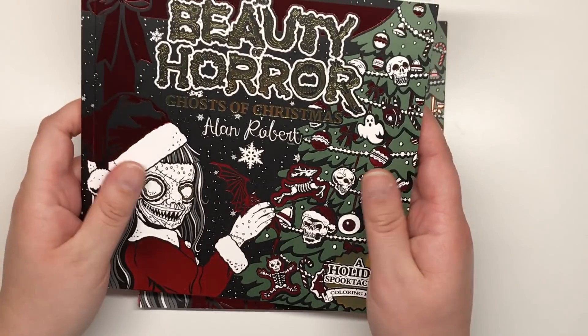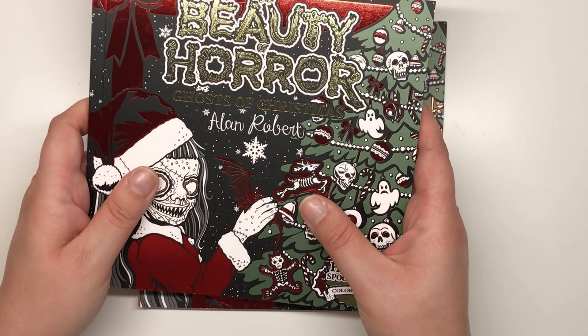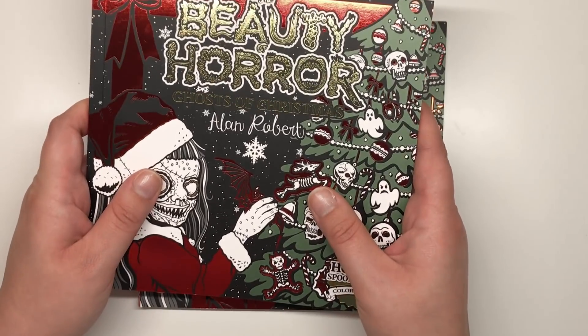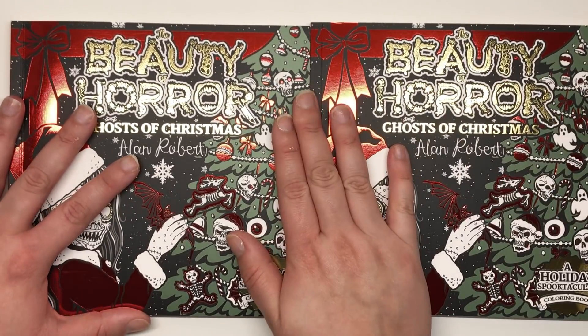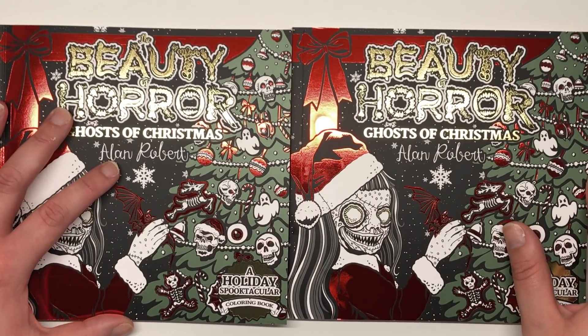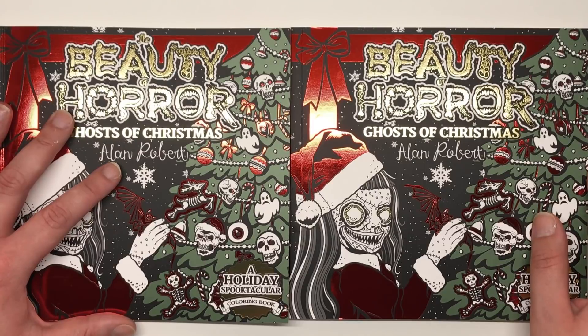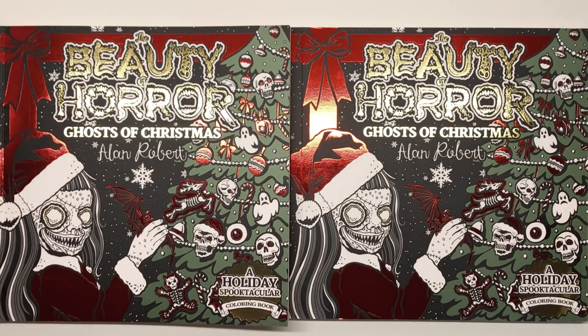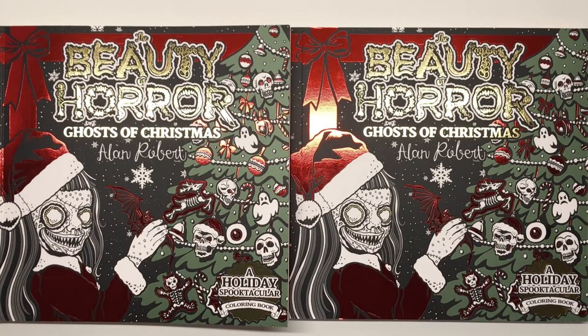Details on how to enter the giveaway will be in the description box as well. I really hope you've enjoyed this review — I've really enjoyed doing it. Thank you to Alan for creating yet another masterpiece for us to color. Leave your comments below if you enjoyed it, give a thumbs up, and I will see you soon on Colour with Claire.